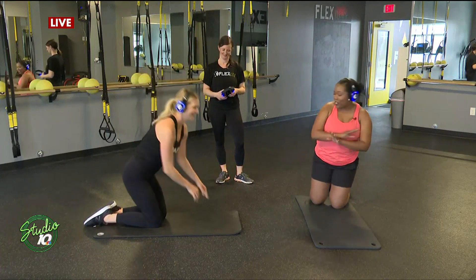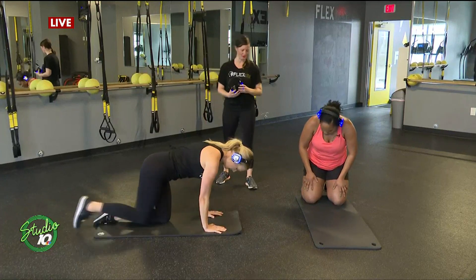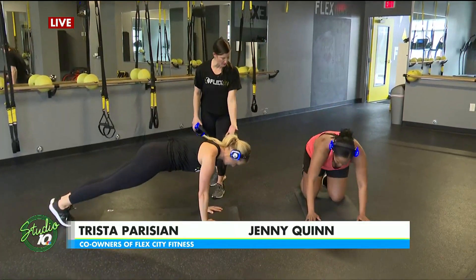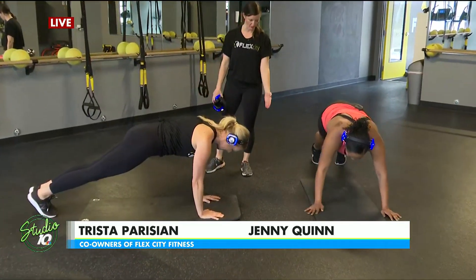Jenny, this is the part that I was most afraid of, but show me what's the correct position. So we're going to start in a high plank — Tristan's demonstrating. You want to have your wrists directly underneath your shoulders. Bring them closer in, right underneath your shoulders.